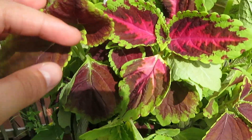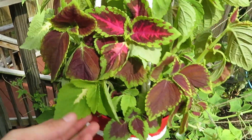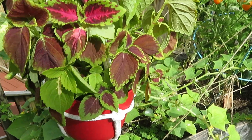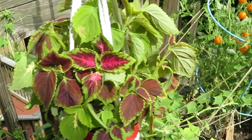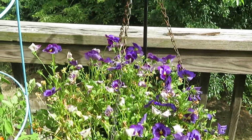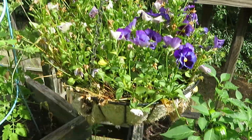Over here I forgot the name of this guy, but he's really pretty. He's just like a simple little flower kind of plant — not anything to harvest, just something pretty to look at. And these guys are still kicking even though it's very hot.